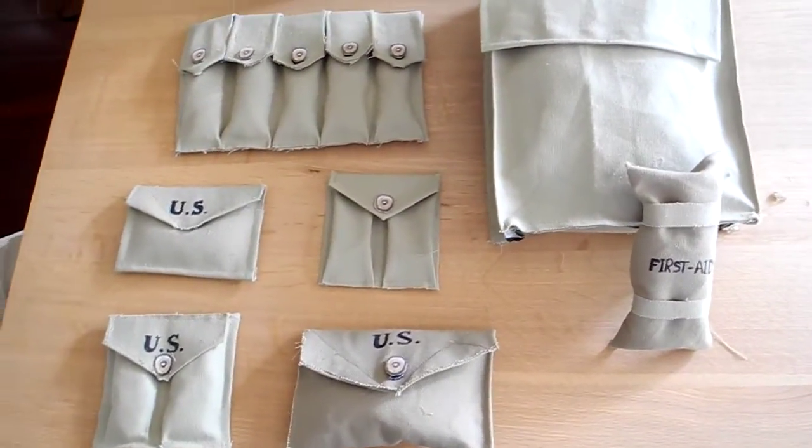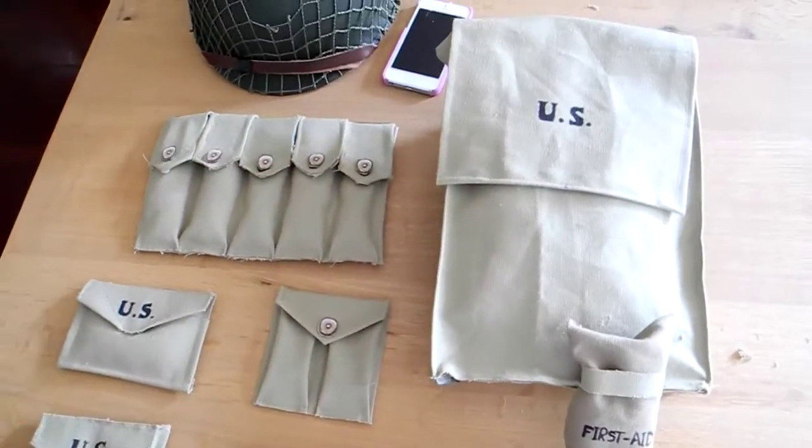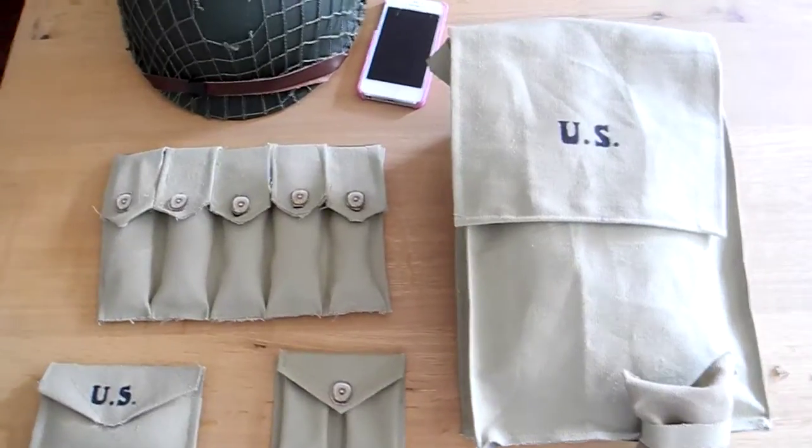Hey guys, here is Palix Productions. We're making a quick video on our field gear we made today. It's all homemade.